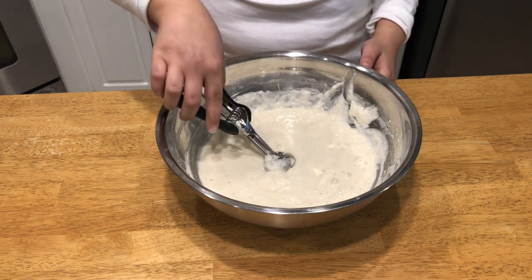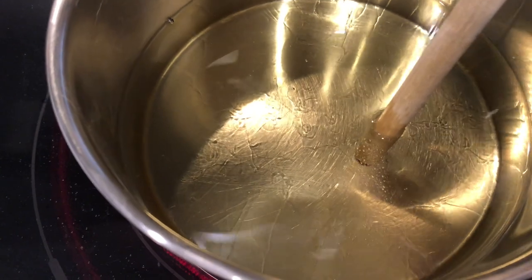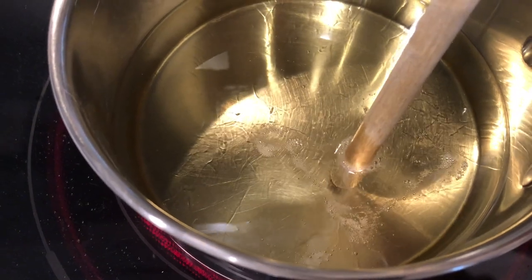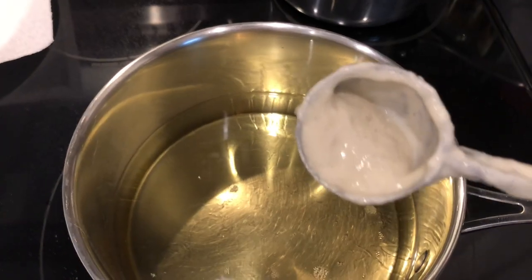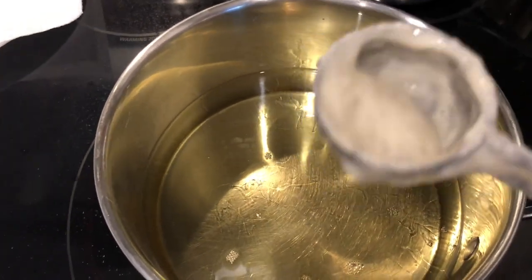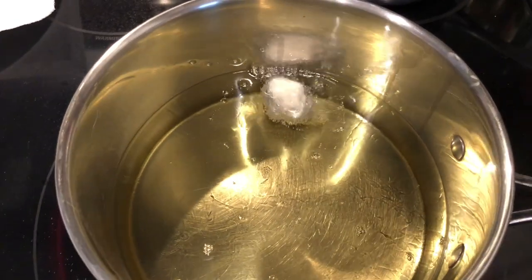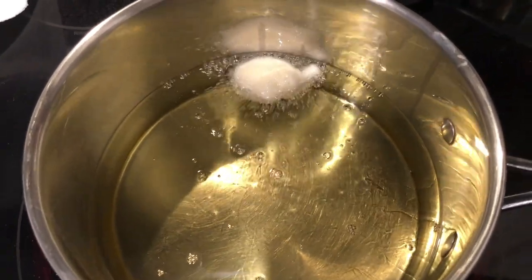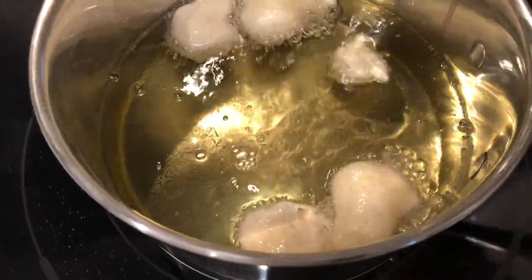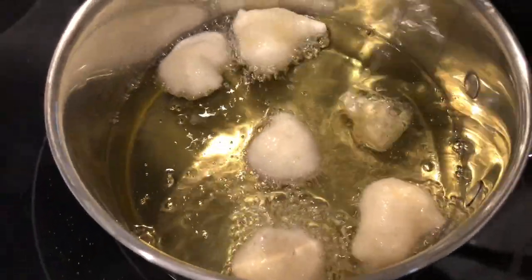I'll meet you at the fryer so we can start frying these up. My oil is ready — I can tell by putting my wooden spoon in and it creates bubbles around the edges. I'm starting with really small amounts of dough. There's number one, and automatically it starts to puff up. That is the perfect size of dough. I'm going to keep frying these and then dunk them into the syrup.